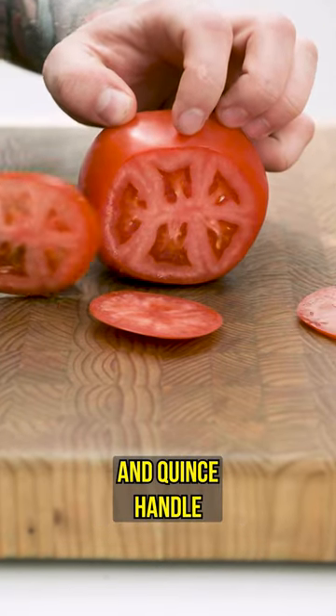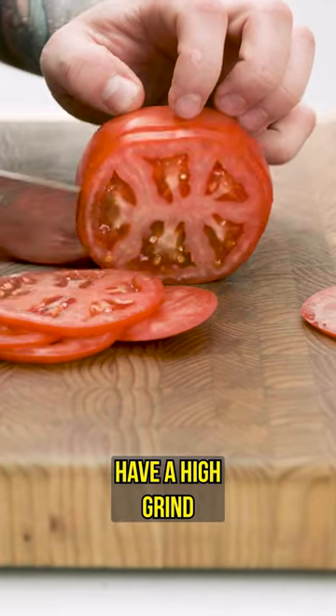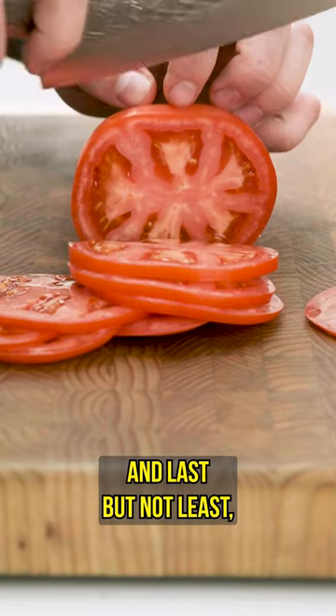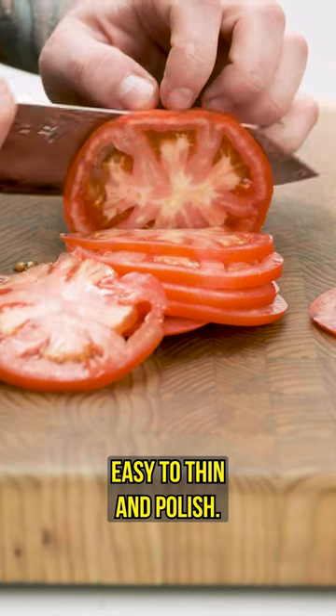It's also got a beautiful ash and quince handle, octagonal in shape, suitable for left and right handed users. These knives have a high grind and get really thin behind the edge, giving them a dreamy cutting feel. And last but not least, they have a rather mild stainless cladding, so these guys are super easy to thin and polish.